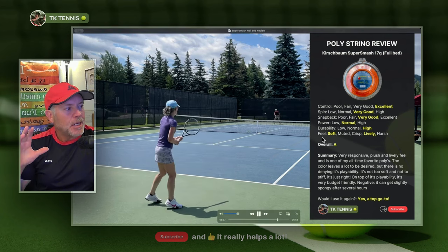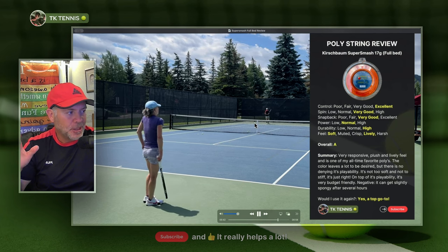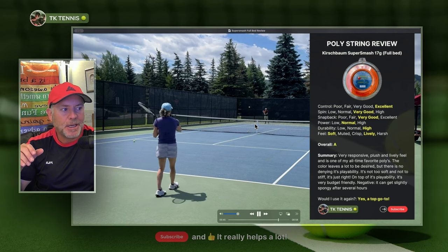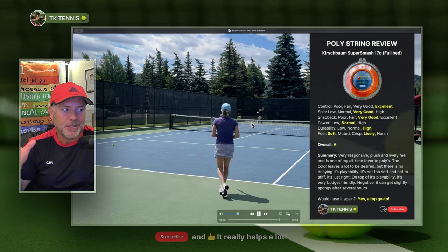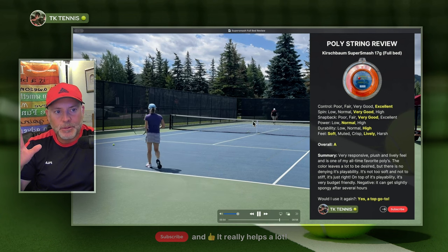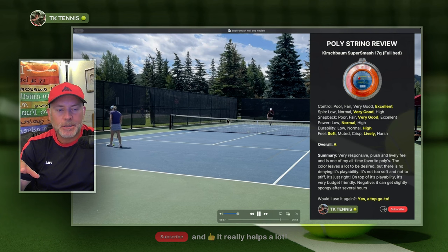That's all I have to say on this string. Again, one of my favorite go-tos — such a great string and very budget-friendly. If you haven't tried Super Smash, I think it's a good idea to try it and see if you like that soft and lively feel. And that's it for today. Thanks for watching this review. Please hit like and subscribe, and comment if you have any questions. I will see you in the next review.